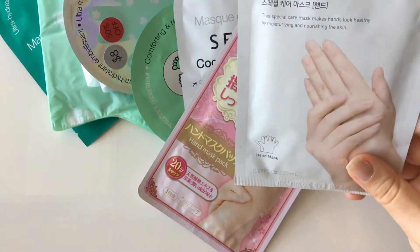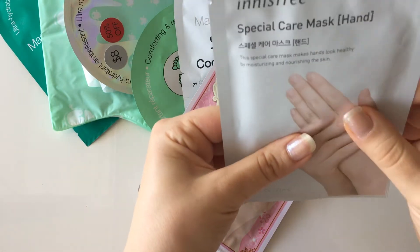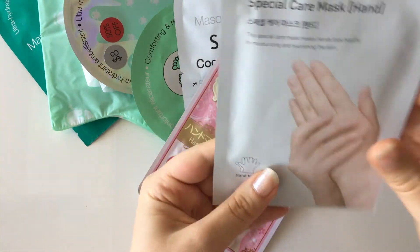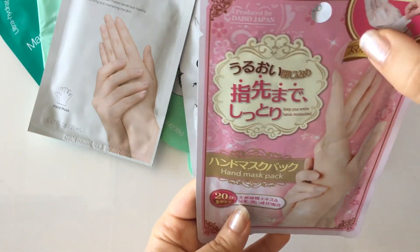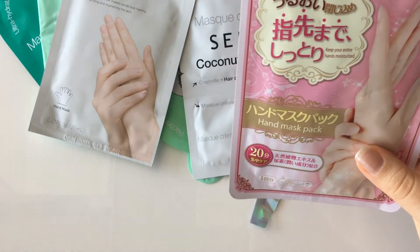Innisfree is a brand that's quite popular these days and it's really affordable as well. This is one of their hand masks — I've tried it before and found it quite effective. Similarly, this is the Daiso hand mask. You can see in the picture how to do it; it's similar to Sephora's one, and I really like this one as well.